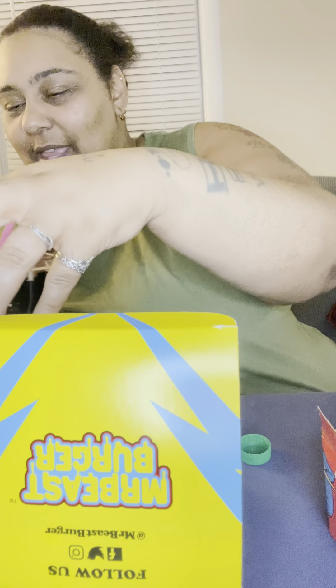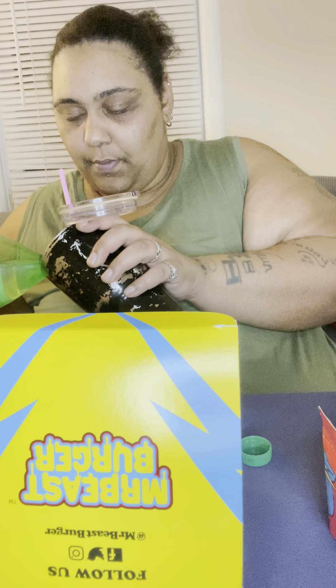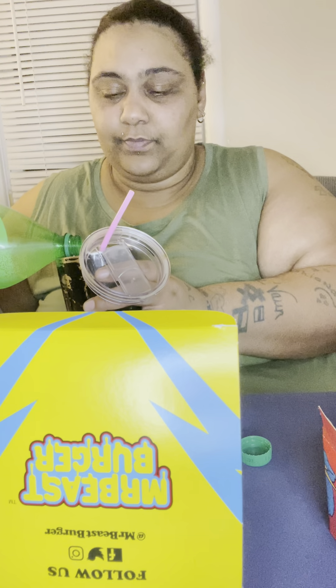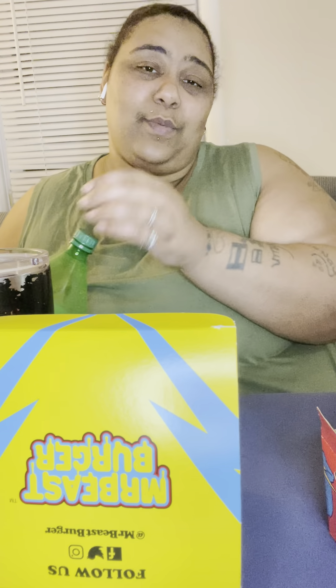If any of you guys would like to donate to my channel, you can Cash App me at dollar sign Diamond Queen 198 — it'll be in the description down below. And of course we got some soda to go with this. They're so rude though, they didn't even give you a fork or anything. Also, if you guys hear any noise, my kids are still up as well as my animals.